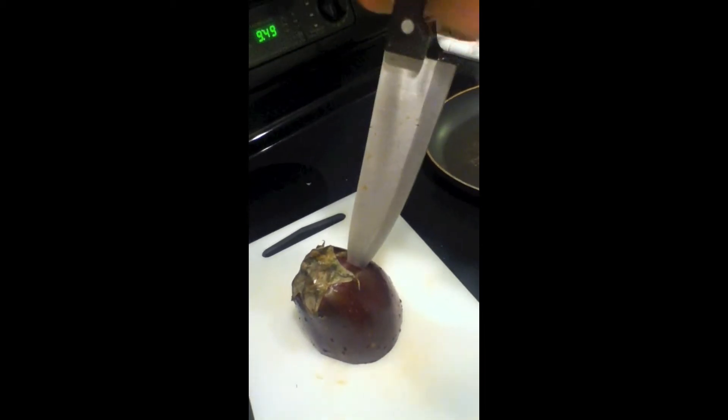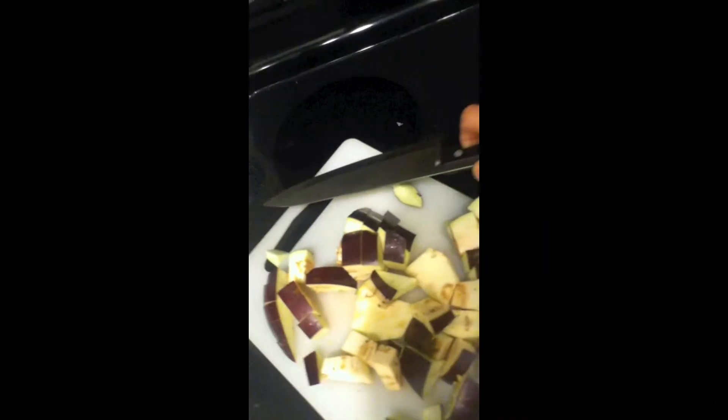We're going to get this thing, stab it right there. I just finished cutting. Now you grab this stuff and just throw it in there like that.